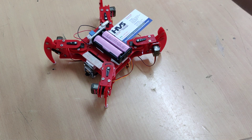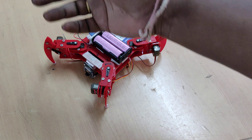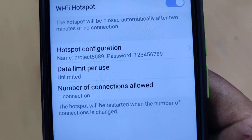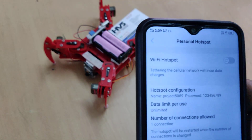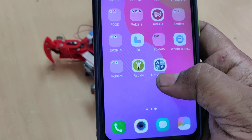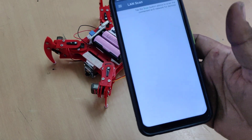Before switching on the kit, enable the hotspot on your phone. Go to hotspot settings and change the hotspot name to 5089, and the password should be 123456789. After enabling that, also install a network analyzer application to check the IP address of our kit.